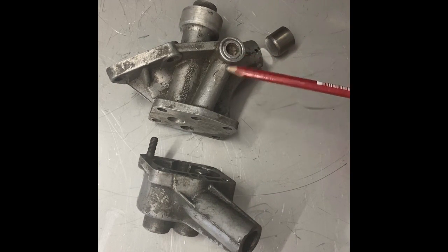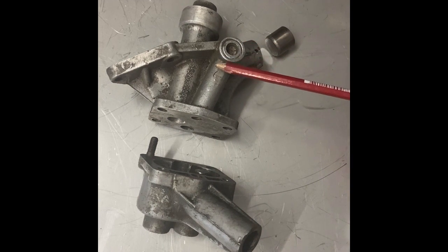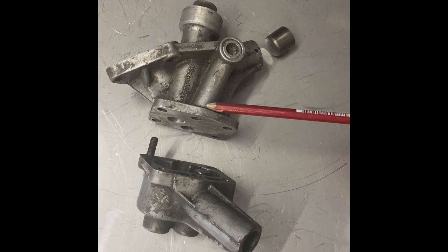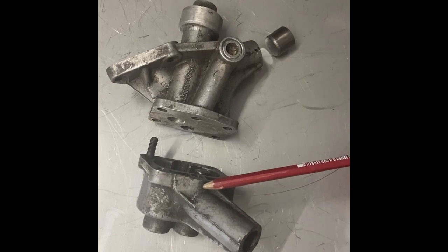To rectify this, I have blocked this channel and made a relief hole here. So now the excess oil can get out and go directly to the sump, and the pump isn't able to suck any air.